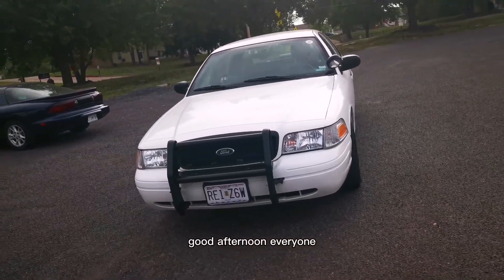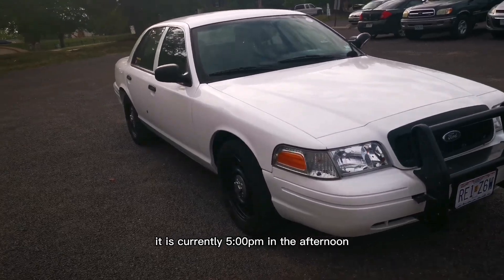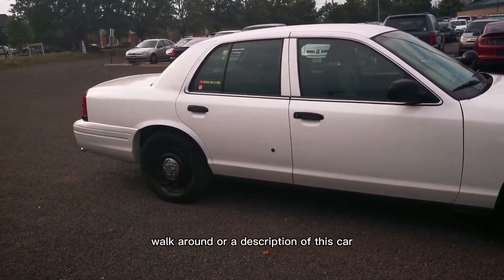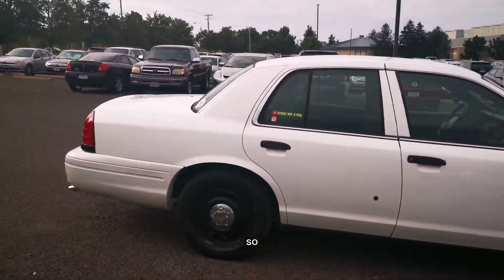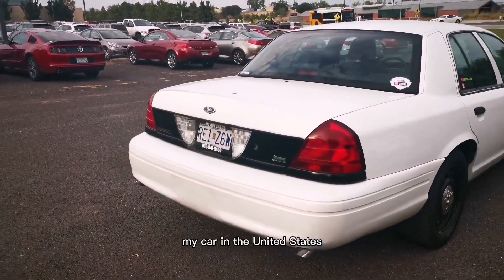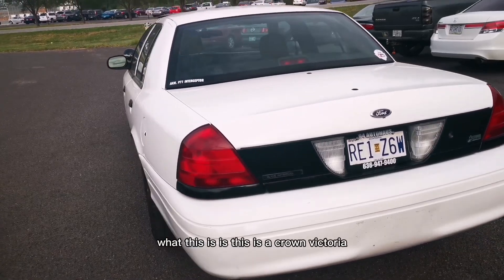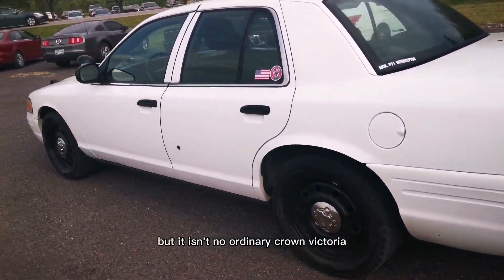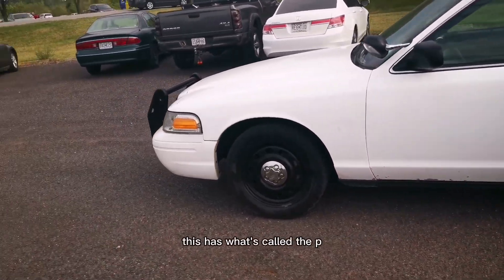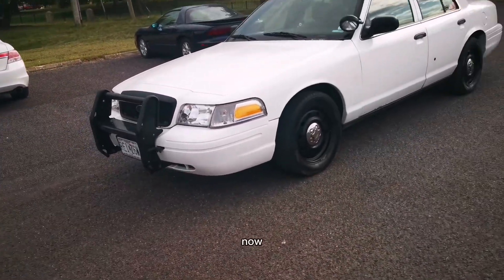Good afternoon everyone, it is currently 5 p.m. I realized today that I never gave a walkaround or a description of this car, so here I am doing that. This is my car in the United States. This is a Crown Victoria, but not an ordinary Crown Victoria — this has what's called the P71 police interceptor package.